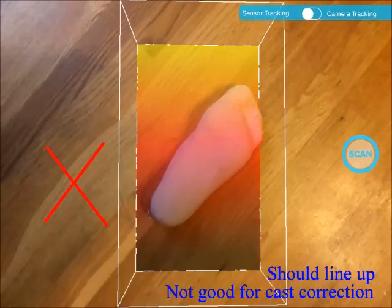This picture shows a non-ideal orientation. As shown in the first picture, the foot should line up with the frame. This step ensures that the cast correction part of the CAD-CAM work can be done smoothly.